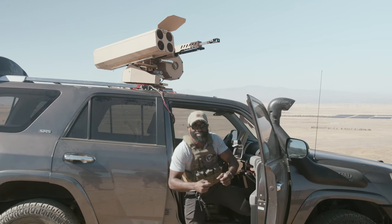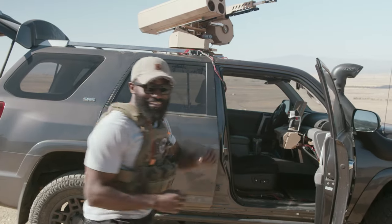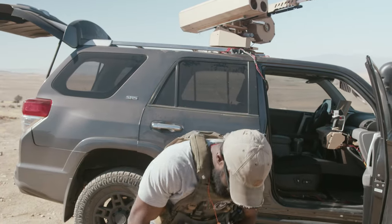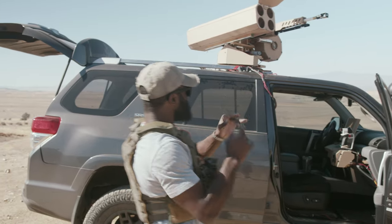Hey, baby! We did it, chat. Let's go home. We finally got it. It runs. I'm out of words. I'm speechless. It worked.